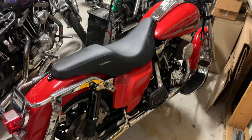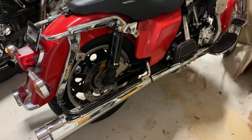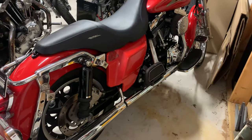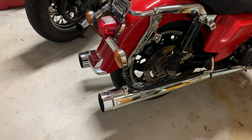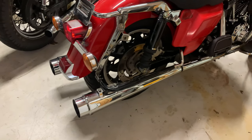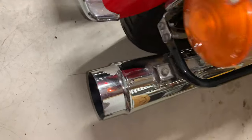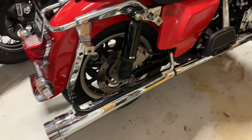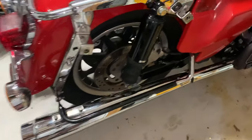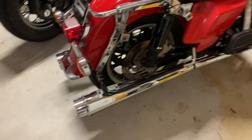I'm gonna start working on the exhaust on here, putting on that new Dan Moto exhaust from Japan. First thing I want to do is take off these slip-ons — these are the four-inch DNA slip-ons, which sound pretty good. The chrome has started to mess up a little bit on the tips, but everywhere else seems okay. Should be pretty easy, just clamp there and then the back ones.